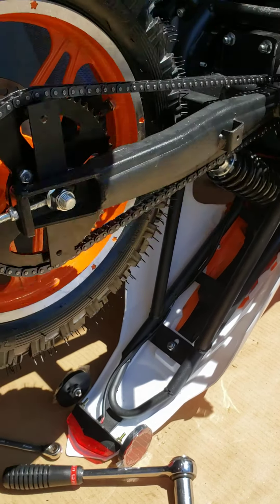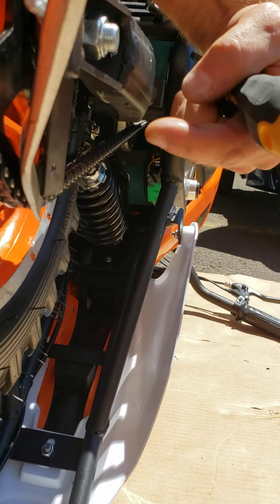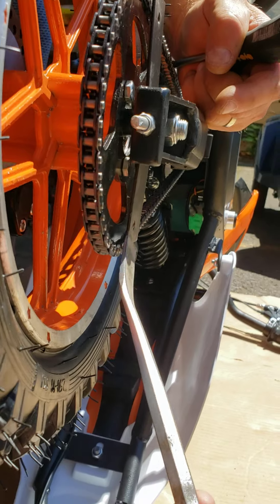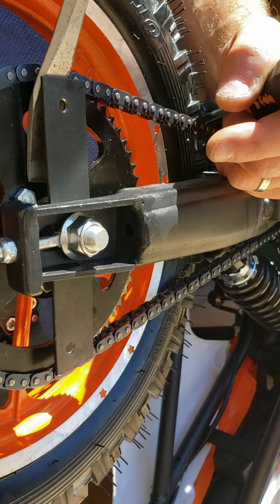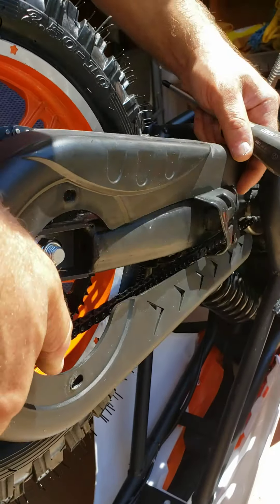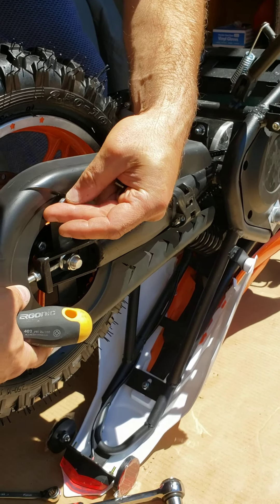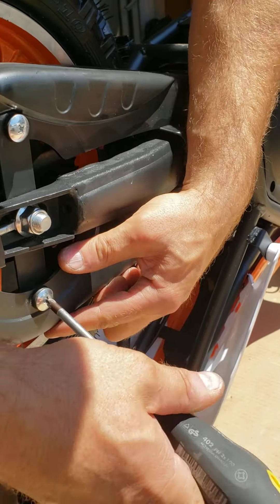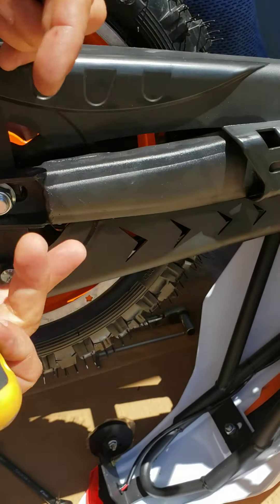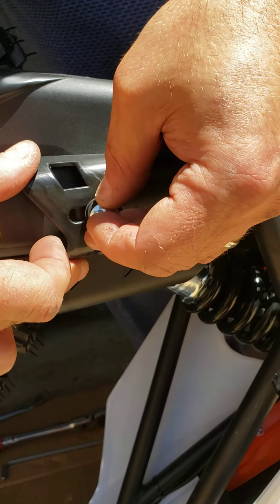By the way, if you look from behind, this bracket may be too close to the chain — it's not supposed to touch — so just pry it out and bend it away. Do the same on the top. Now install the chain cover with three bolts. If the bolts are not aligned with the bracket, move the bracket left or right to whatever position you need. In my case everything is fine, no problem at all.